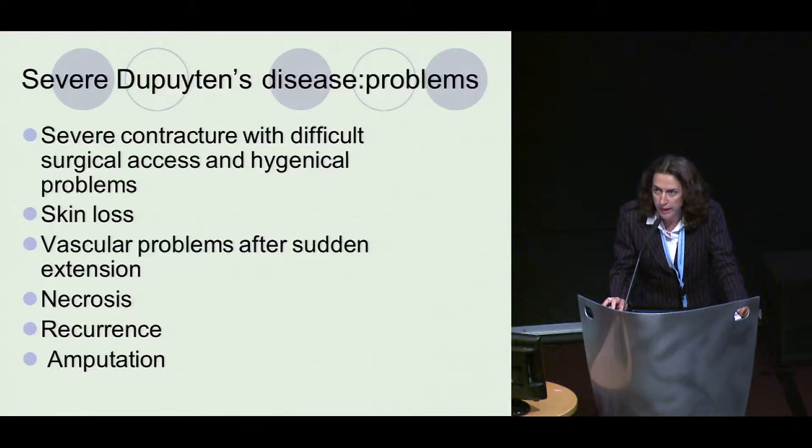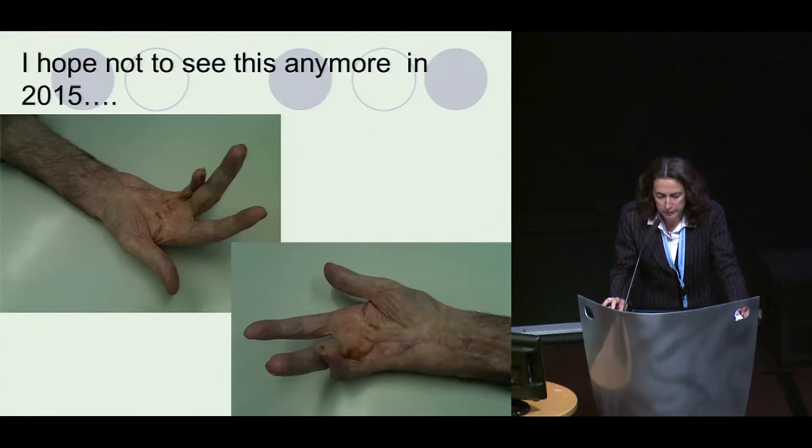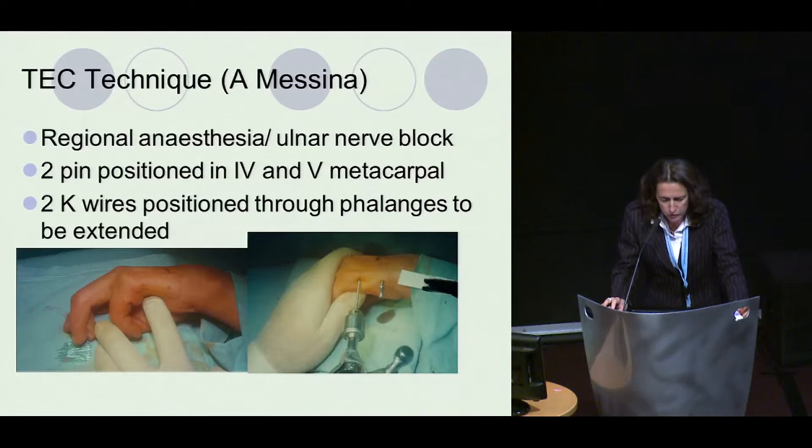I hope not to see this anymore, but unfortunately we still do. The technique was created in the 1990s and can be applied under general, regional anesthesia, or a block. It's a 10-minute operation — two pin positions in the fourth and fifth metacarpal, and two K-wire positions in the phalanges to be extended. It can also be used for several digits.